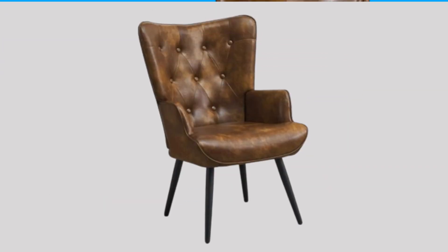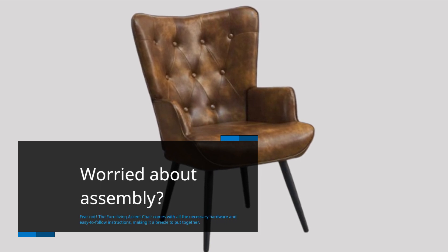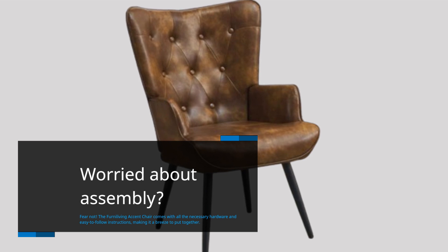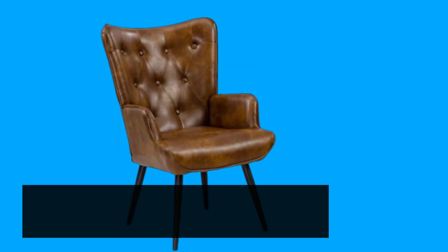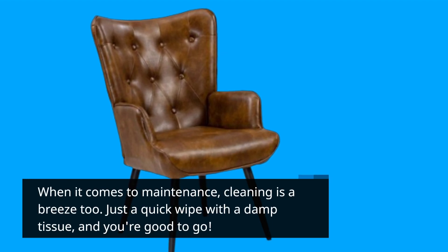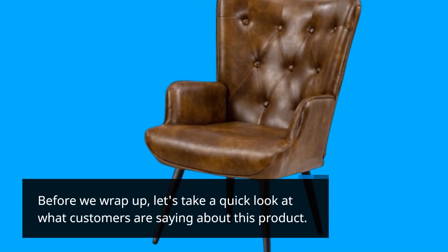Worried about assembly? Fear not. The Ferna Living Accent Chair comes with all the necessary hardware and easy-to-follow instructions, making it a breeze to put together. When it comes to maintenance, cleaning is easy too — just a quick wipe with a damp tissue and you're good to go.